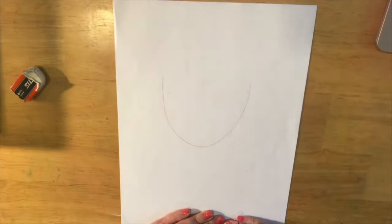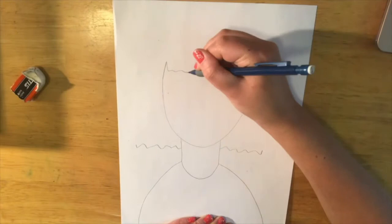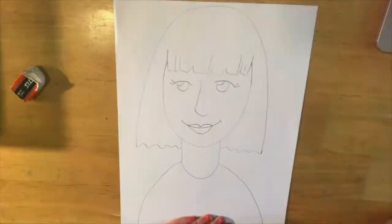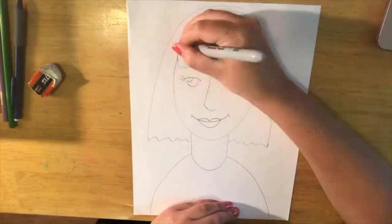For the last option, find the center of your paper and draw a U. Then draw two lines and another curve for the neck, then two more curves for the shoulders. She is known for her very straight red bobbed wig, so that is what I am drawing in this portrait. Notice that the bangs are a little bit zigzag, a little bit jagged. You can make a nose, two eyes, and a mouth the same way we did for our pirate or in a style that you like.